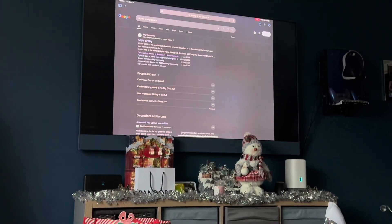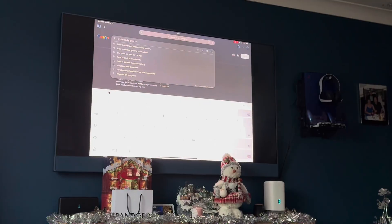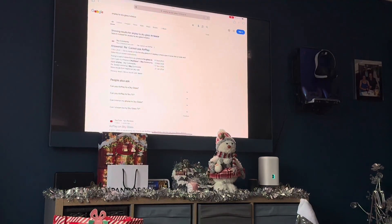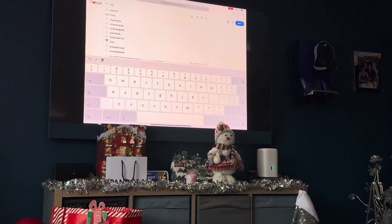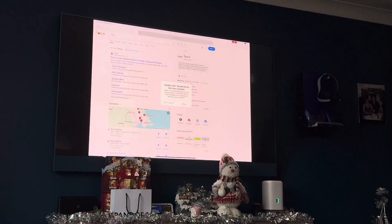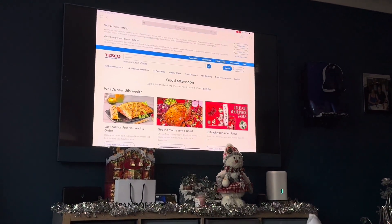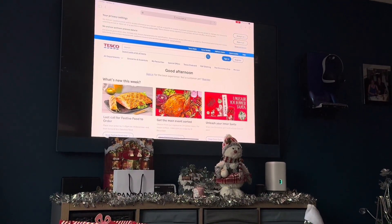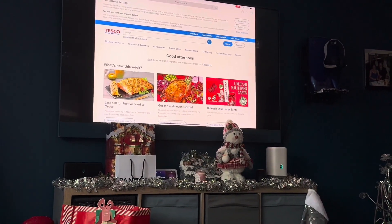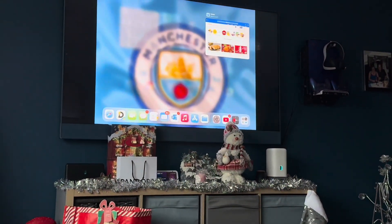For example, if you were doing your groceries you could search for Tesco and do your shopping in the comfort of your home on the couch. So that covers surfing the web — things like Google — and you can also stream videos and all that.